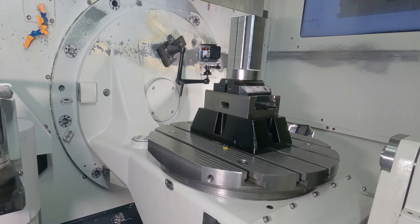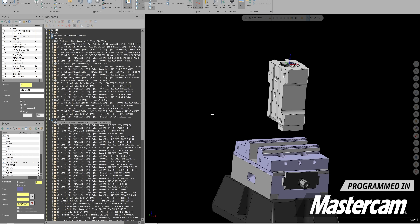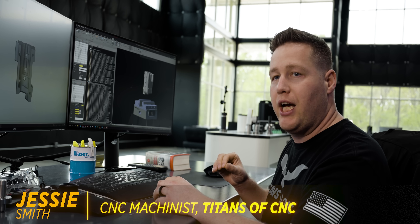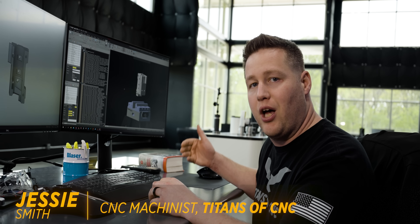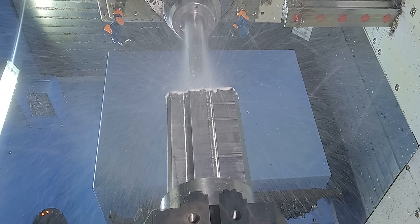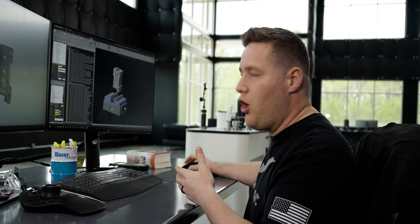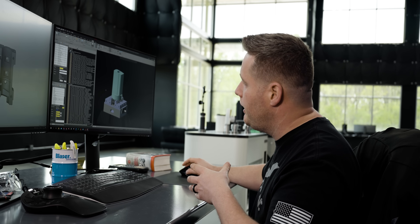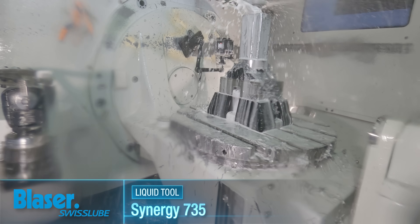This is a prismatic part, but we do need to machine on all six sides. This is where a five-axis truly shines because we can do this in fewer operations. We're going to start by holding on this dovetail that Barry created on the first operation and rough everything that we can reach before we start finishing. I like to do all the roughing operations before any finishing because you run the risk of the part moving if you don't.